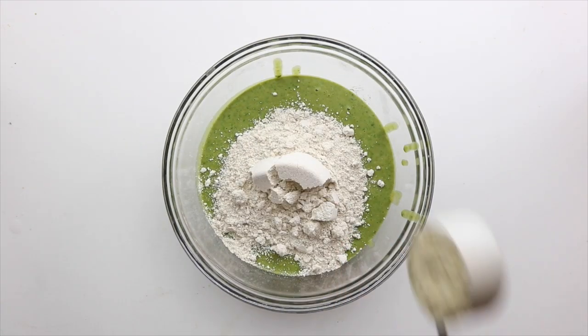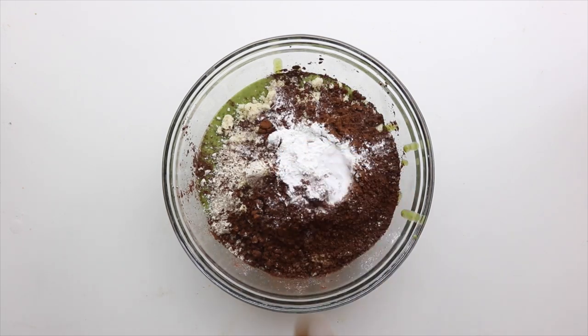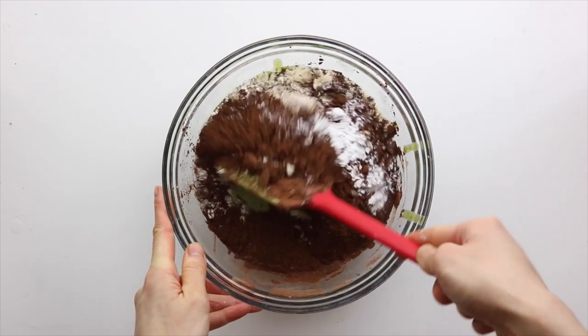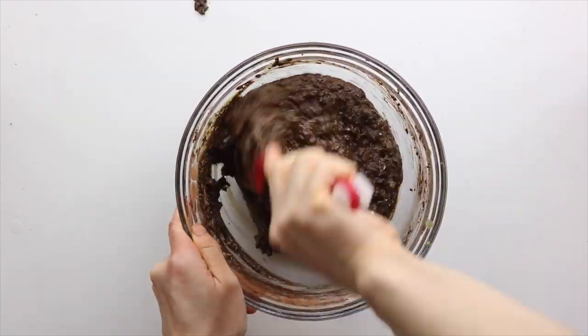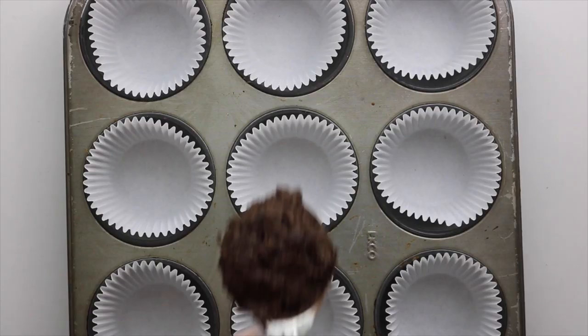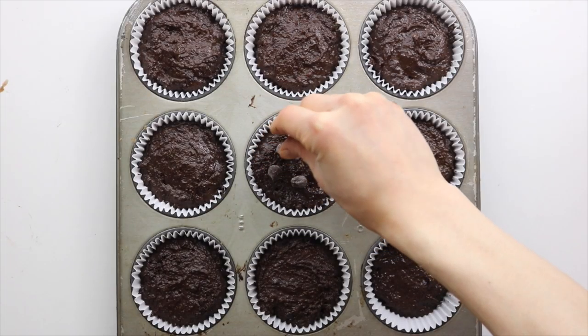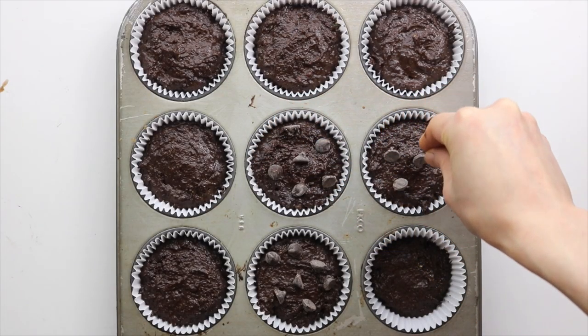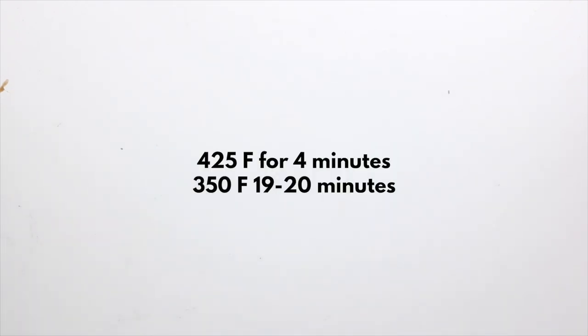Pour that into a large mixing bowl, then add in the oat flour, almond flour, cocoa powder, baking soda, baking powder, and salt, and fold it into the wet ingredients using a spatula. Once that's all mixed up, divide the batter into nine muffin tins. Optionally, top them off with some chocolate for more chocolate goodness. Bake these in the oven at 425°F for four minutes and then at 350°F for another 19 to 20 minutes.